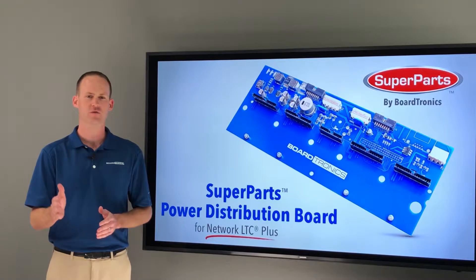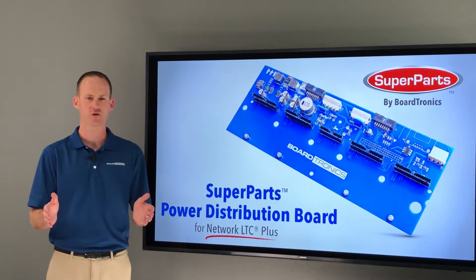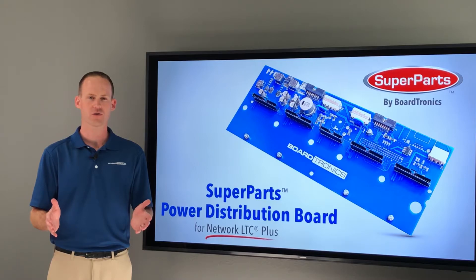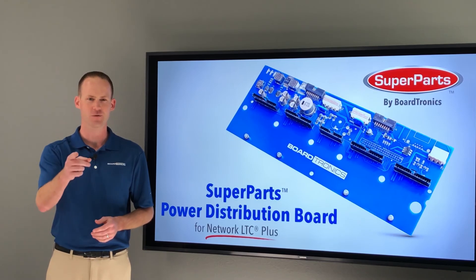Meaning if it fails for any reason that is not visible — such as a burn mark on the PCB from a lightning strike — call us and we will send you a replacement. You can purchase your Super Parts Power Distribution Boards online at BoardTronics.com 24-7-365, and all online orders include free 2-day UPS delivery. Or give us a call — our customer service staff will be eager to serve you. Thanks for watching.